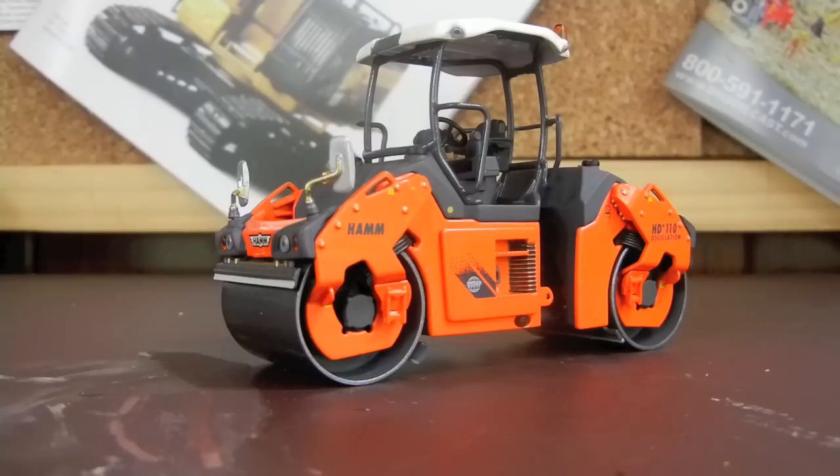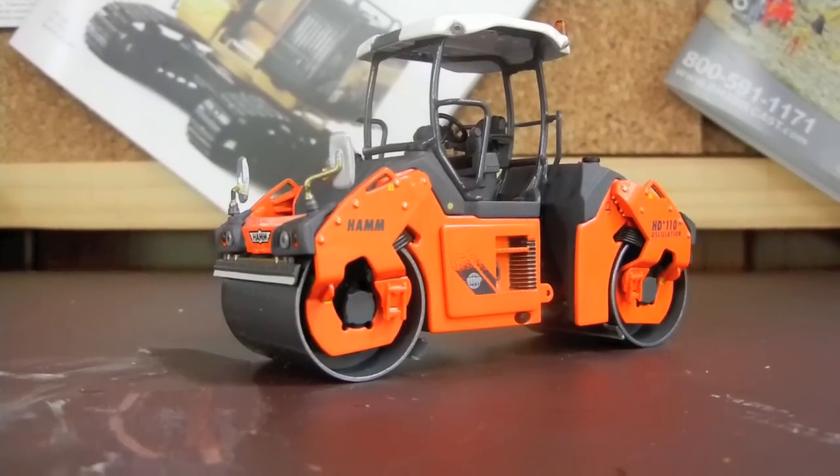This was a model review of the Ham HD Plus 110, or HD 110 — asphalt compactor or roller — made by WSI in 1/50th scale. Amazing model, highly recommended. Thanks guys for watching, and I'll look forward to that unboxing within the next few days of that SWORD model.